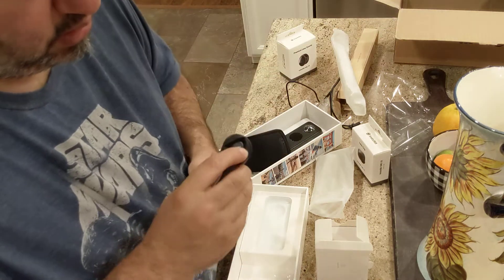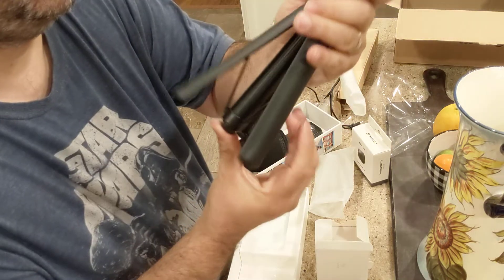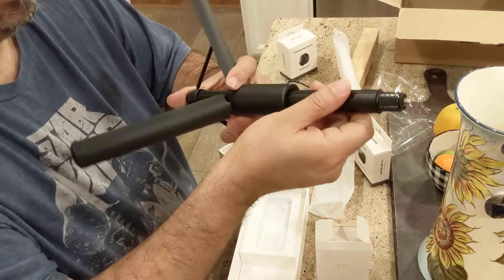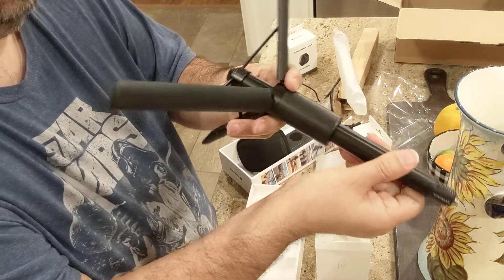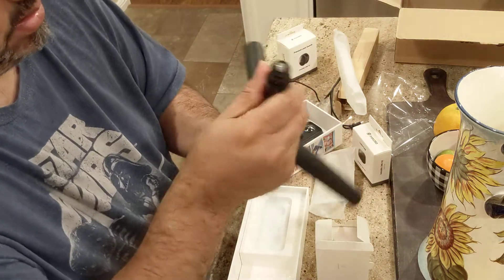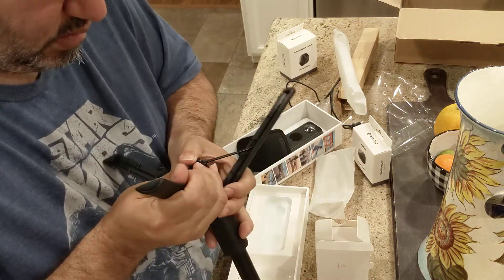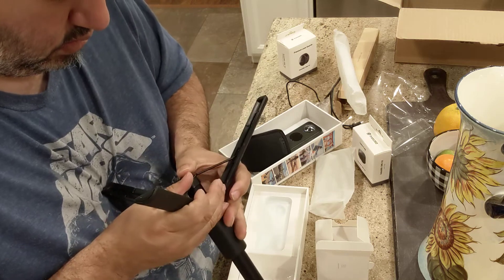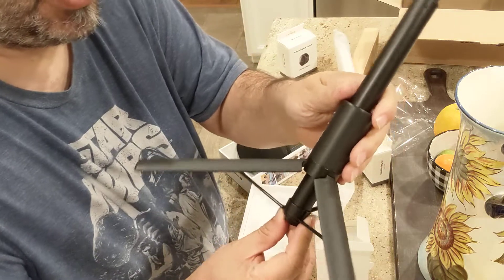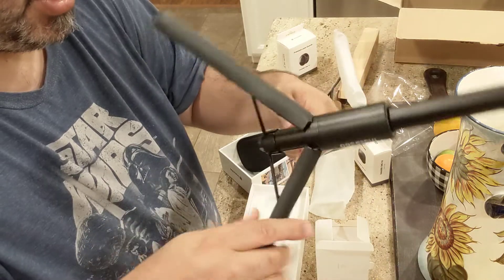I think these legs come out like that, and then this thing extends. I know that these go in somehow — I don't want to mess it up. I'll have to look at the instructions. It's a long selfie stick with a tripod on it, which is cool. It kind of just comes out like that.